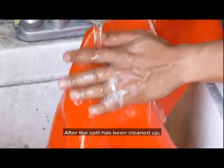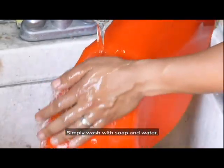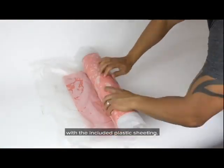After the spill has been cleaned up, the drain seal can be reused. Simply wash with soap and water, allow to air dry, and return to its original packaging, ensuring that both sides are covered with the included plastic sheeting.